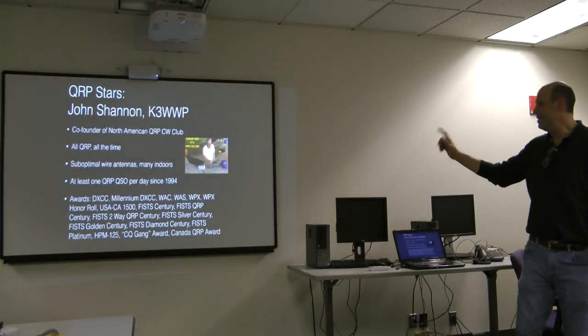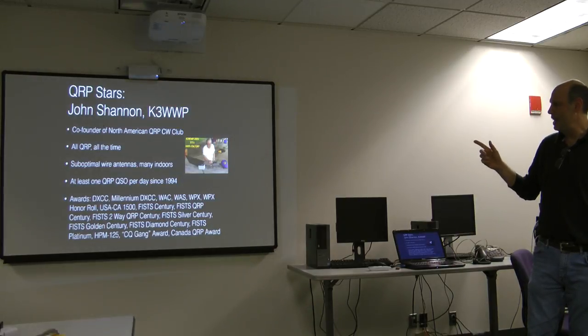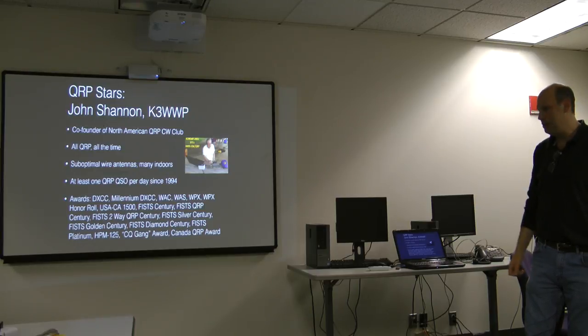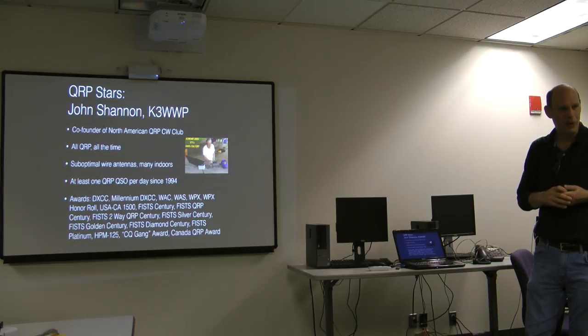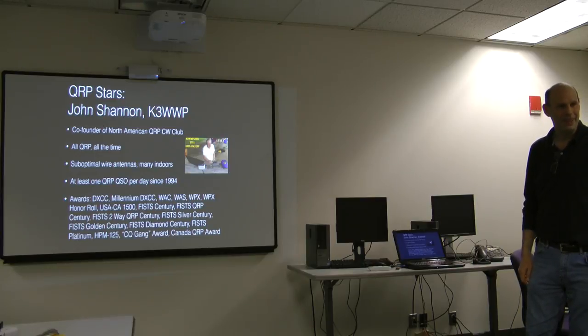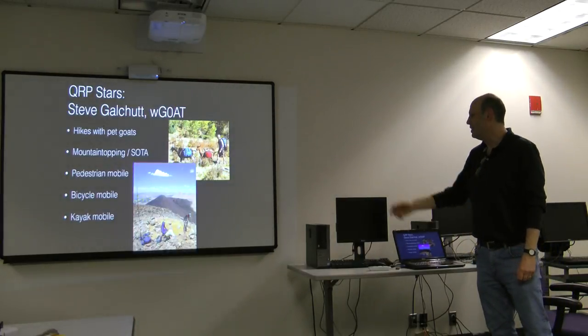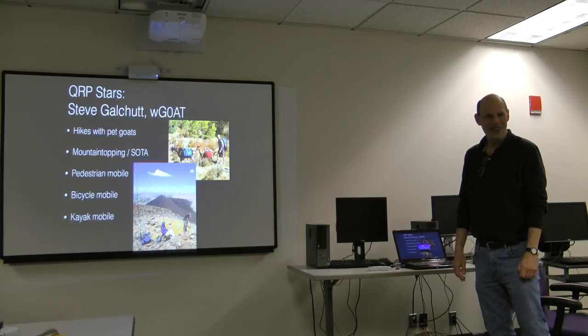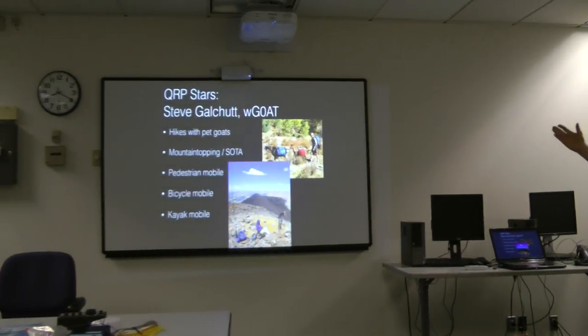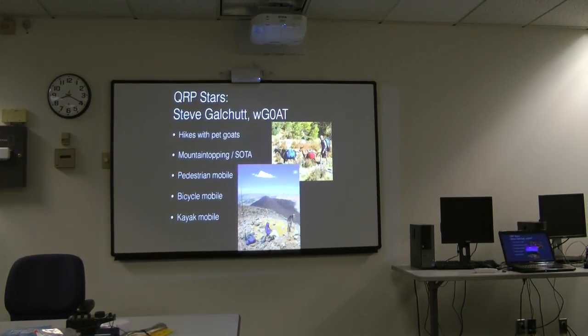Some QRP stars: this is a guy I admire — he's the founder of the NAQCC, the North American QRP CW Club. He's been doing this since 1994, only does QRP from his house with bad antennas, and has made one QRP QSO every day since 1994 — an unbroken streak. Also WG0AT: he has pet goats, goes hiking with them, climbs mountains with them, and they carry his equipment for backcountry portable operation.